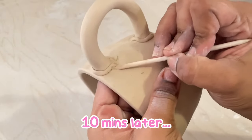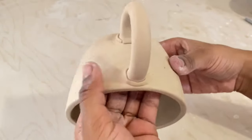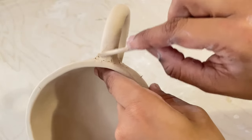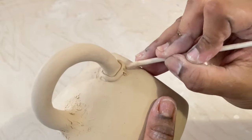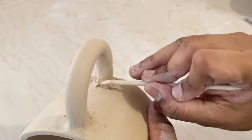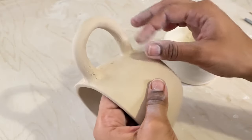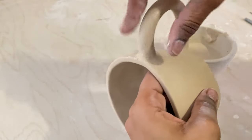After about 10 minutes the coils have stiffened up and I'm going to use a cuticle stick to move around that clay — this is essentially the same process as the other method, just making sure the mug and handle are nicely attached. Then I'll use some water on my fingertips to smooth it out, followed by a damp sponge to further smooth everything out.